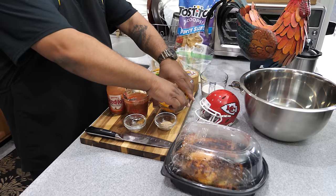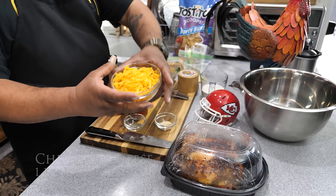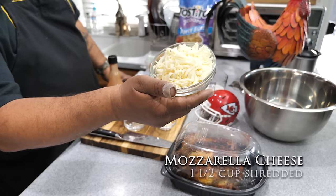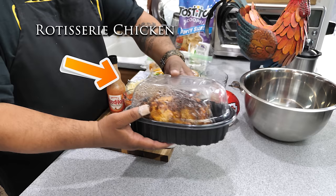We've got garlic powder, and here's some fresh cheddar cheese I've already shredded myself. This melts the best — I suggest if you have the time, get the block and shred it yourself. And right here we got mozzarella cheese, also from the block. It's best to use freshly shredded cheese because it doesn't come with that waxy film and it mixes and melts the best.